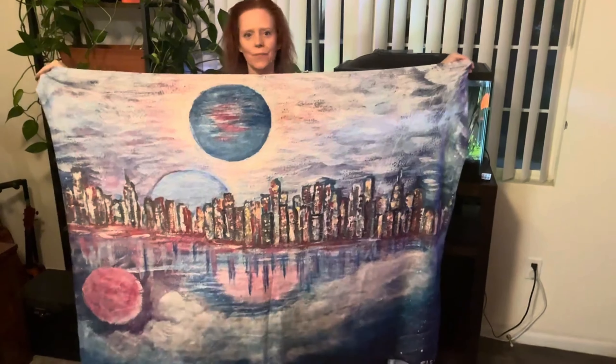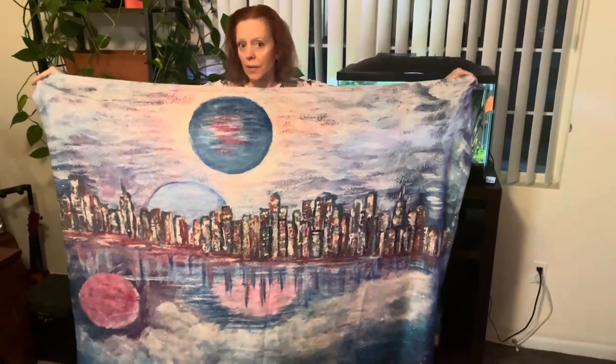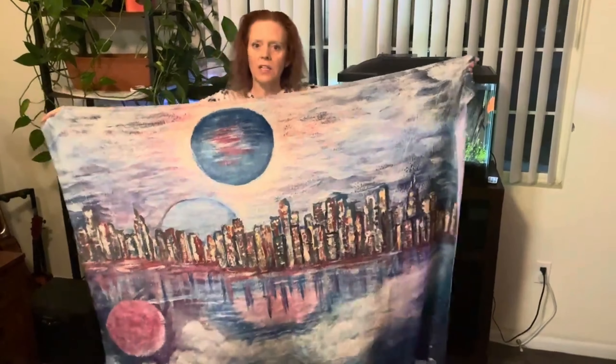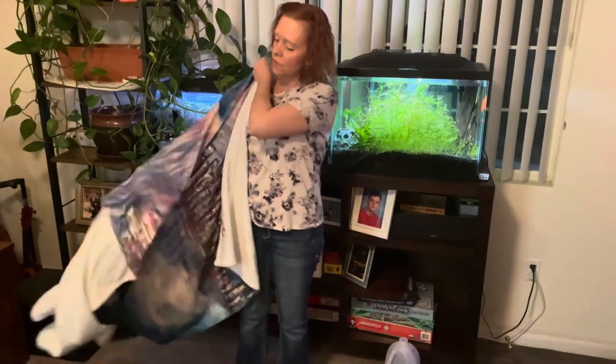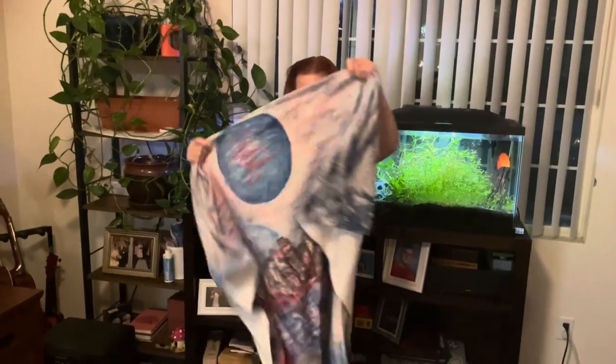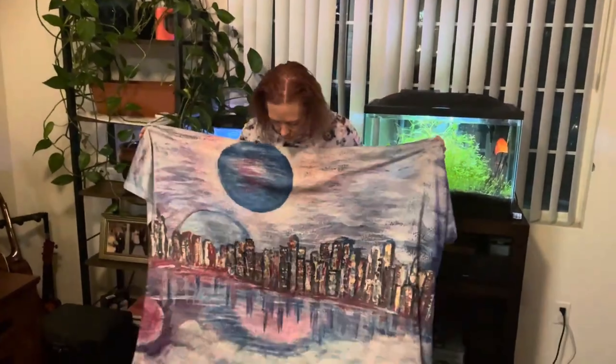This one is pretty big. The colors are going to be a little bit different just because of when you manufacture something like this, it's going to be different. This is very, very soft. And it smells really good too. I'm really happy with this product.